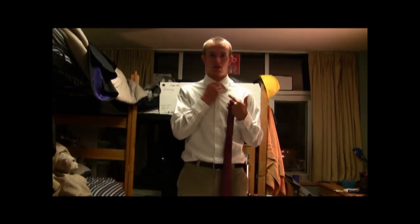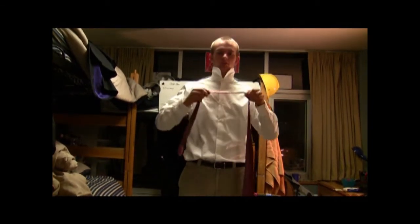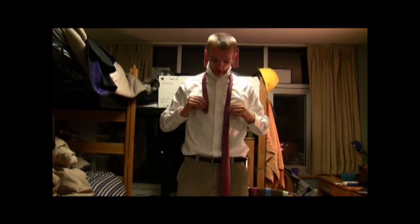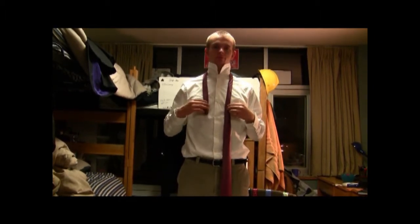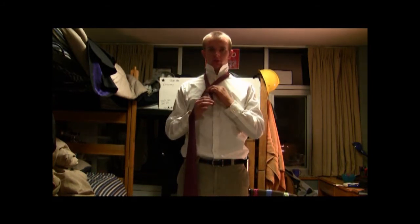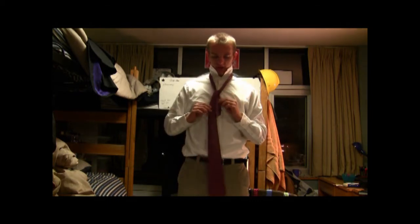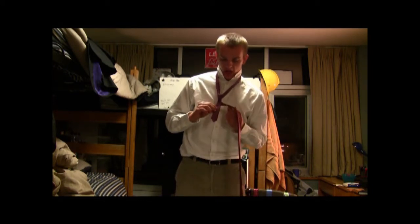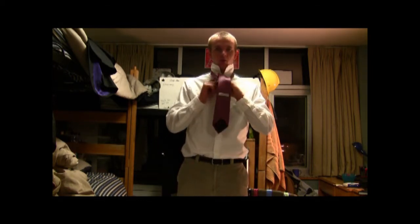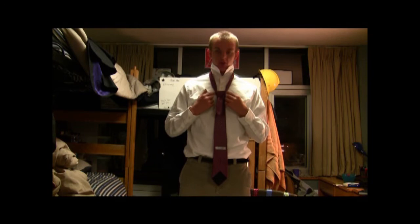Now this is where we get down to business, so pay attention. I personally like to start out with the top buttons. Lift your collar up and place the tie around your neck. Make sure that the short side is about three buttons down. You're going to take the left side, place it over the right side, and you're going to come up through all the way, pull down to the right. You're going to leave it there, and then you're going to come back under and pull it back up through the hole. Almost there.